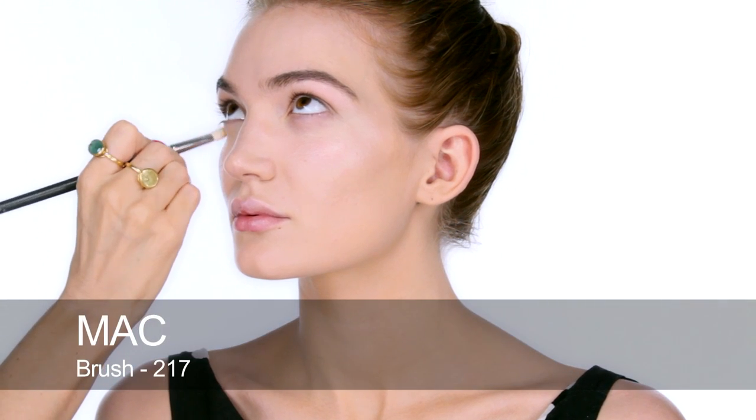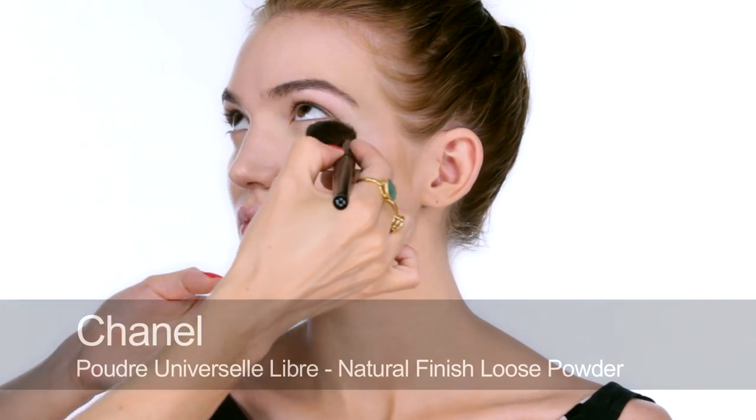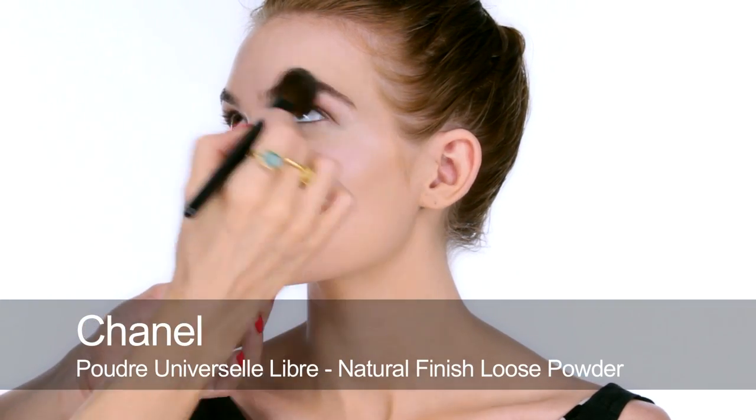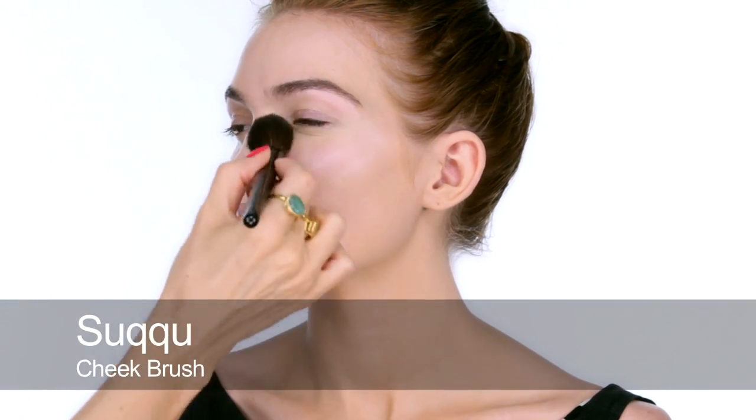Next I'm going to use some concealer. This is Secret Camouflage — I'm going to blend that underneath Mimi's eyes. So now I'm going to set everything with a layer of loose translucent powder all over.